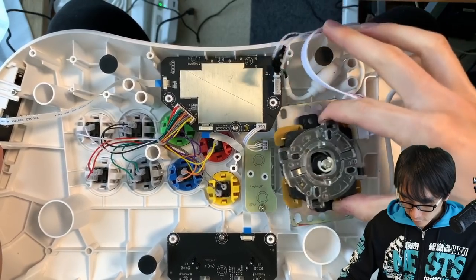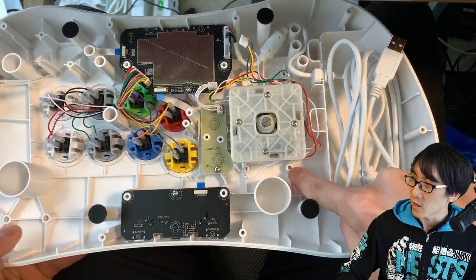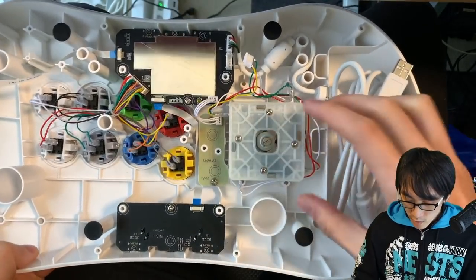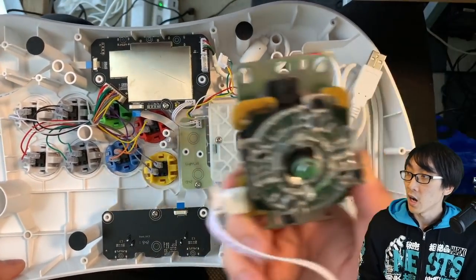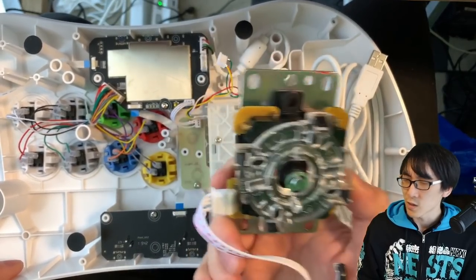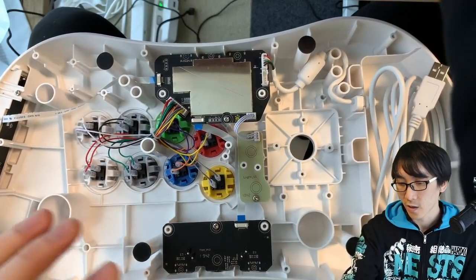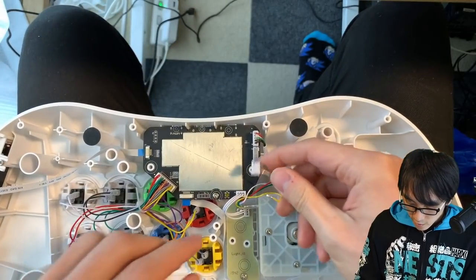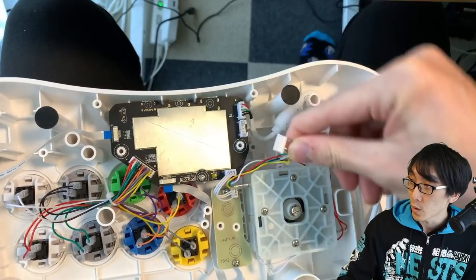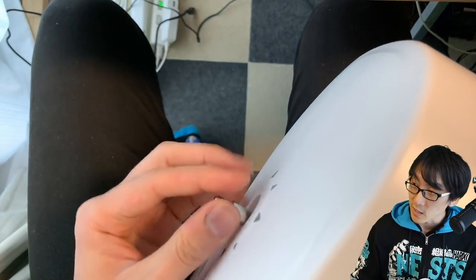Taking the Sanwa JLF out — the original stick that comes with the Neo Geo Arcade Stick Pro fits in this little square shape, and it's got four holes which are not screwed into anything. I imagine they're there to conveniently allow you to put other sticks in, because the four screw holes on the base plate are perfect for the Sanwa JLF. It's almost like they want you to do this mod. That said, you really don't have to — the stock stick works absolutely fine. This is for people who specifically want the feel of the Sanwa JLF.